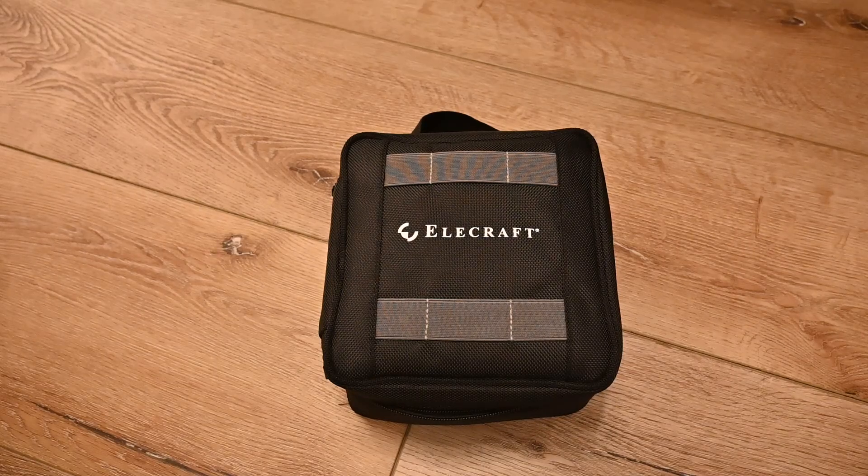I'm Mark, Kilo Delta 7 Delta Tango Sierra, and I'd like to show off something new I've found out about what you can do with an Elecraft KX2.